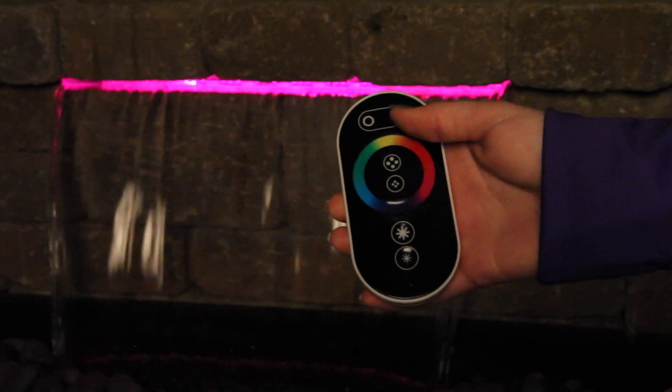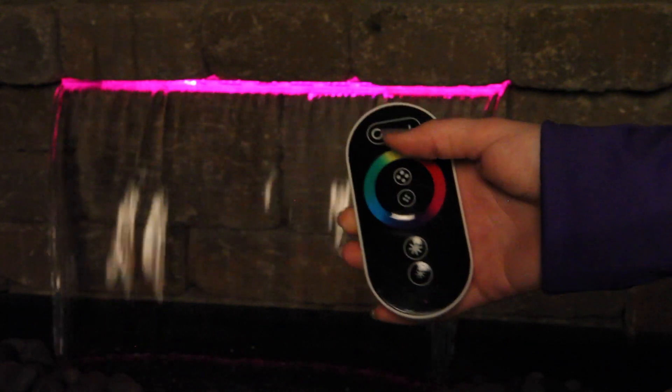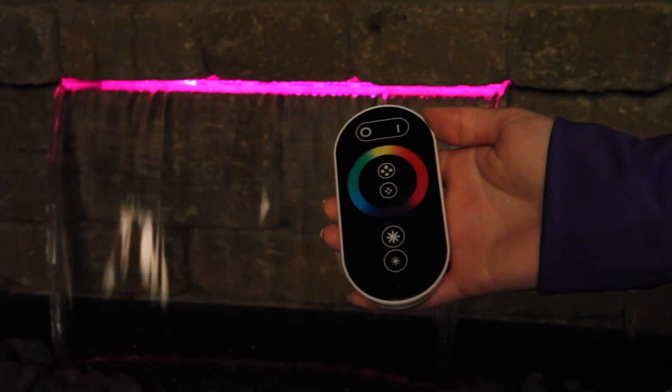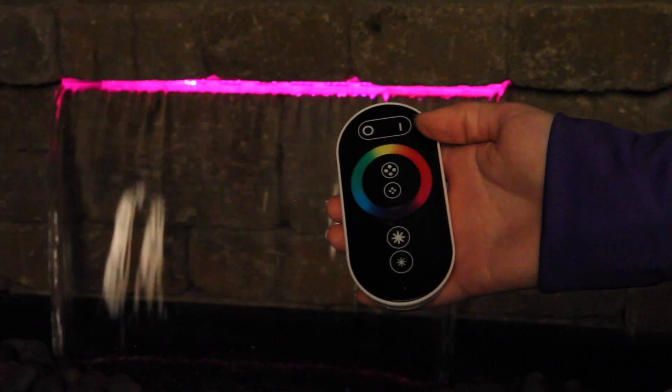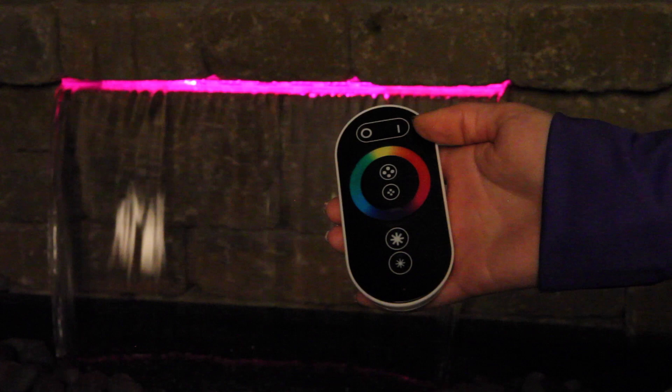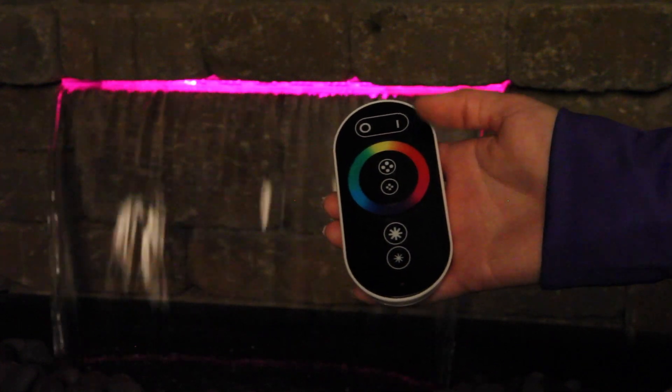The white circle at the top of the remote is the on and off button. Touch this for one second to either power on or off your lights. The straight line located next to the power button at the top of the remote is used to switch modes from the color changing wheel to the preset light changing modes.